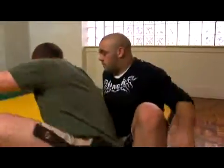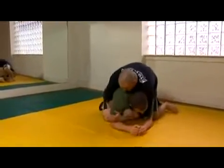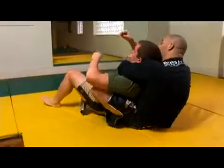I'm going to do this really fast and at a fast pace for you so you can actually see it. I'm going underneath, grab my own wrist, rolling over, and then slipping it right in.